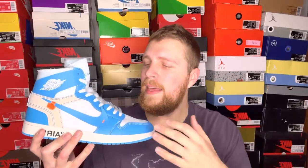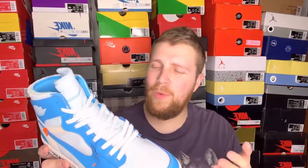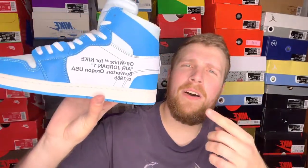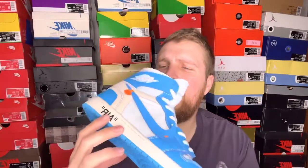Now just like the Off-White Jordan 1 High Chicagos that I reviewed not too long ago, these definitely grew on me — sadly it had to happen when Virgil had already passed. But after having the Chicagos in hand and now these in hand, it's just one of those things where you see them in person and you're like, damn, these are actually really really sick. All the cool details — the swoosh that's basically falling off, 'air' in quotations, the deconstructed everything: tongue, the top, just so many little details going into one shoe. The font on the medial side — it's just a really cool shoe, and I'm glad to add this one alongside my Chicagos. Maybe I'll have to cop the white pair — we'll see.